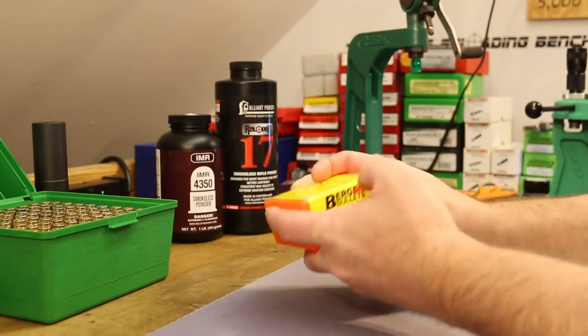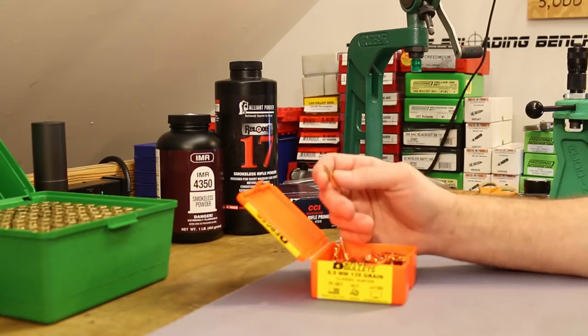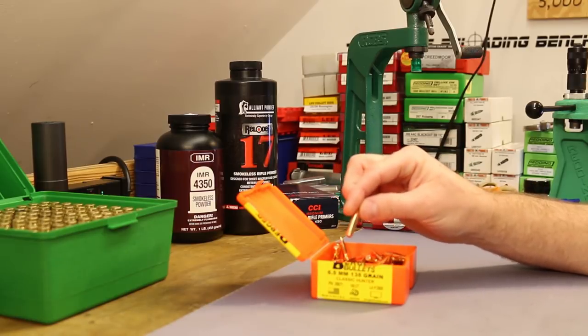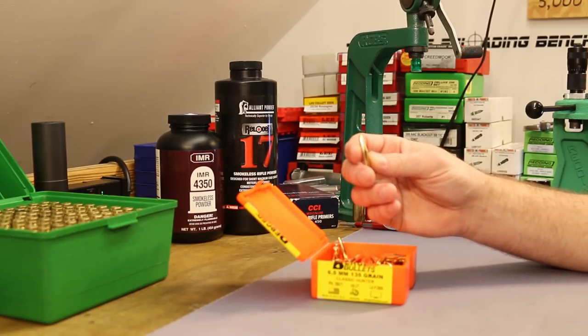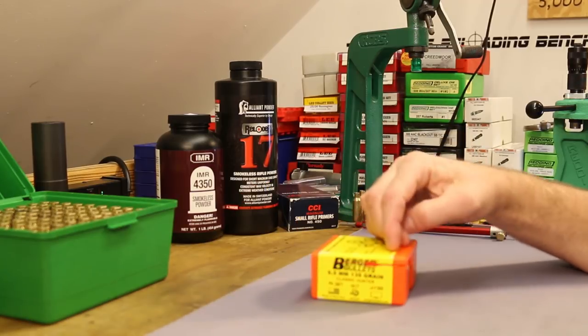Berger has load data on their website for this bullet. The ogive design of these bullets is supposed to be jump tolerant - it's supposed to deal with a bit of jump to the lands. Some other Berger designs are VLD bullets where you really need to get them close to the lands, but these are supposed to be a little more tolerant. Berger definitely has the prettiest, shiniest bullets, no doubt about it.